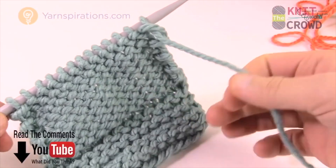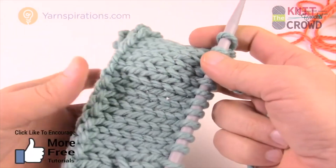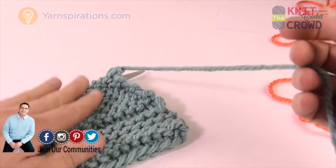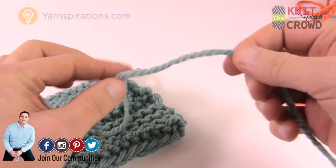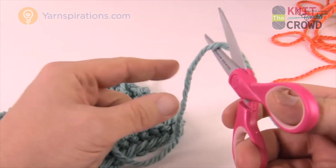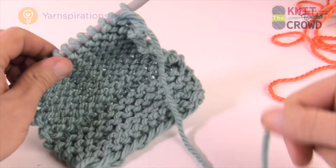Next we'll talk about changing color. In the next video I'll show how to change color at the end of a row to step up to the next color. If you ever run out of yarn midway through a project, it's a great way to restart new yarn. To change at the end of a row, leave about 10 inches of yarn and snip it. Whether you're running out or intentionally changing, just make sure there's about 10 inches of yarn remaining.